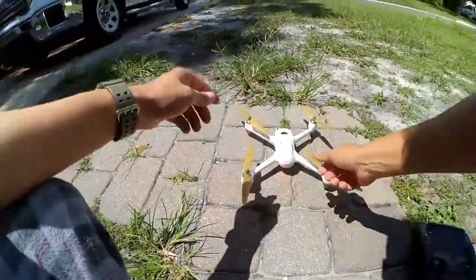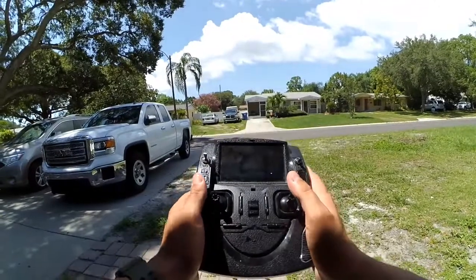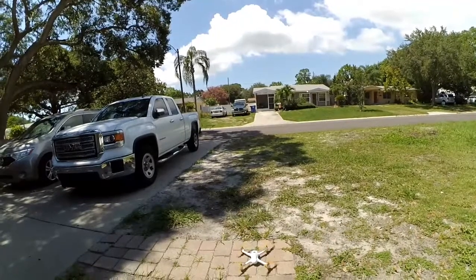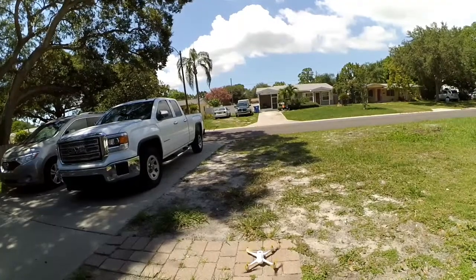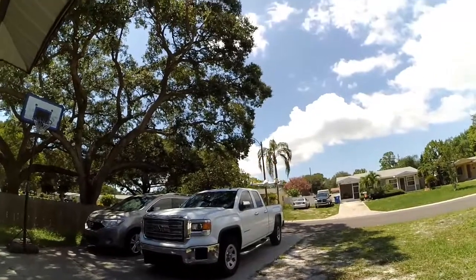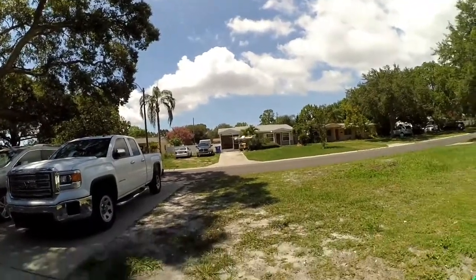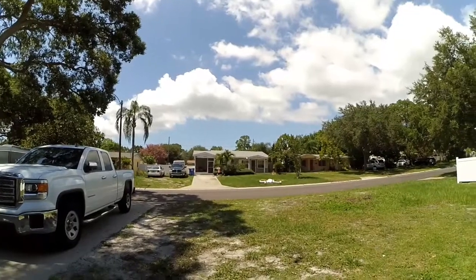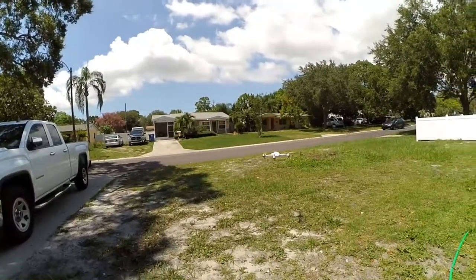All right, had it on just a few minutes ago so all the satellites are in place. I'm gonna go ahead and arm the motors and take off. There's a little drifting at first but it starts stabilizing — that's where the GPS engaged.